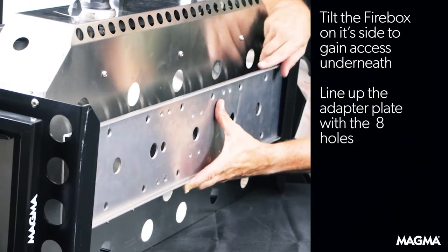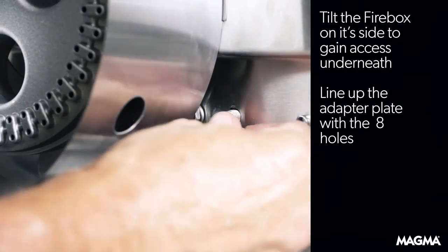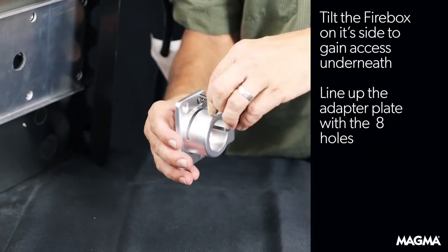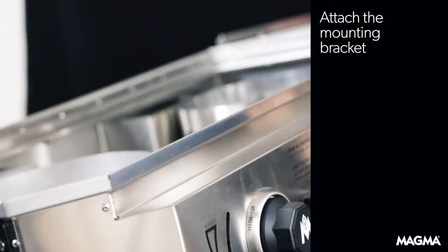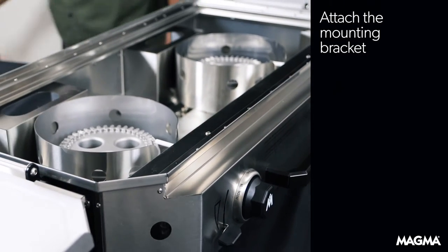The mount adapter plate will slide between the legs and the holes will line up. Install the first bolt so the bracket will stay in place, simplifying the rest of the installation. Once you have installed the eight bolts to the adapter plate, you'll then attach the mounting bracket with four more bolts.